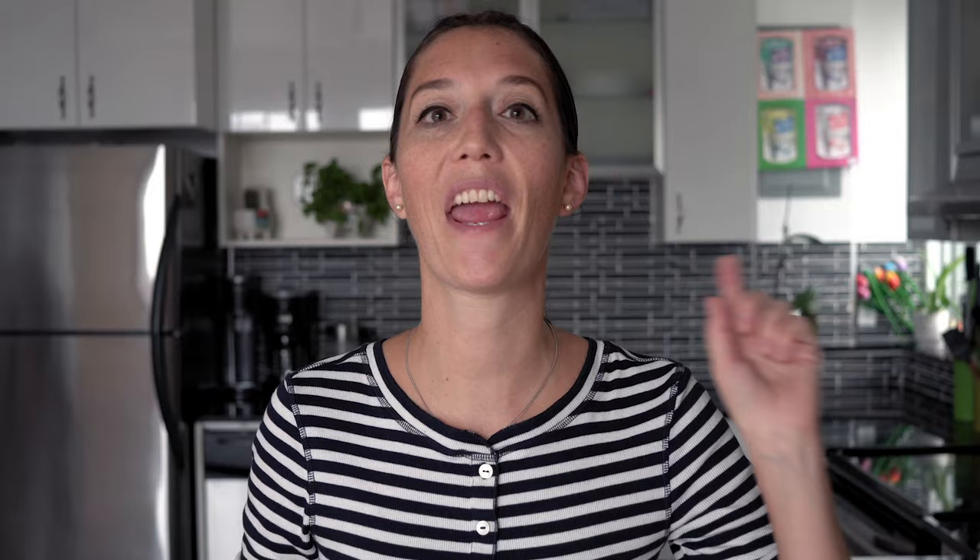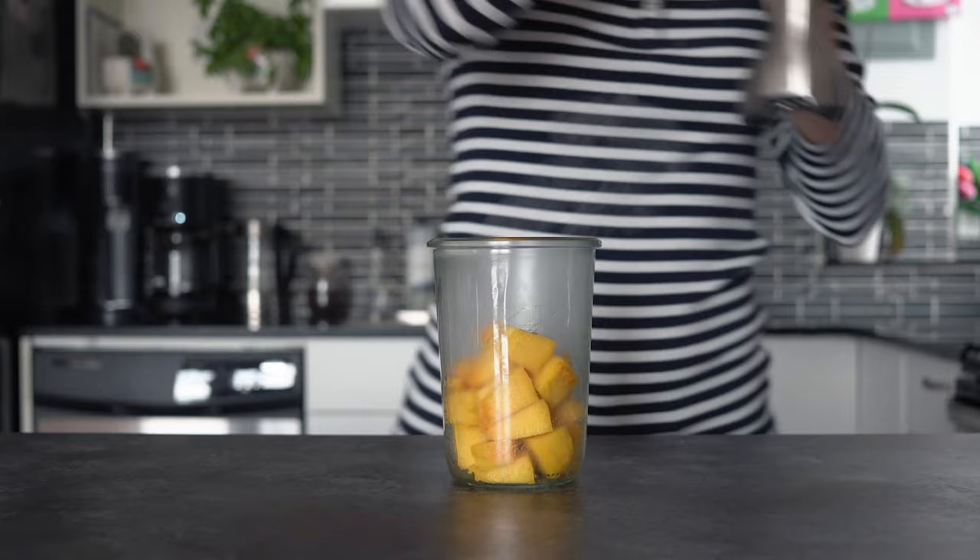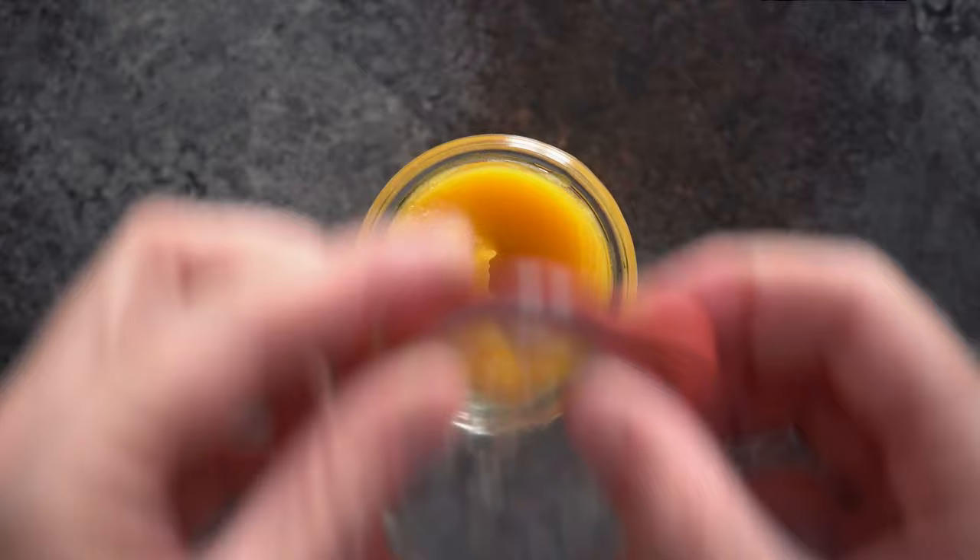As soon as the high pressure cooking time is over, release the pressure quickly and transfer your pressure-cooked pumpkin into a jar in which your immersion blender fits. Blend until super smooth and store in a little jar to feed your baby some delicious homemade baby food.